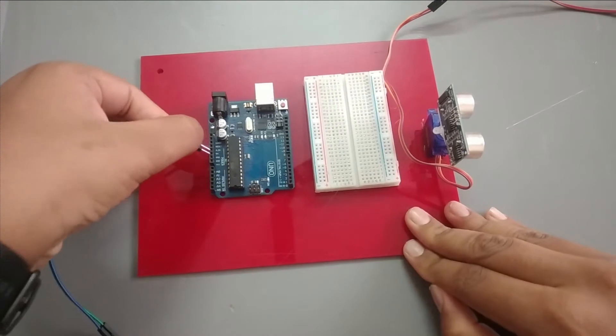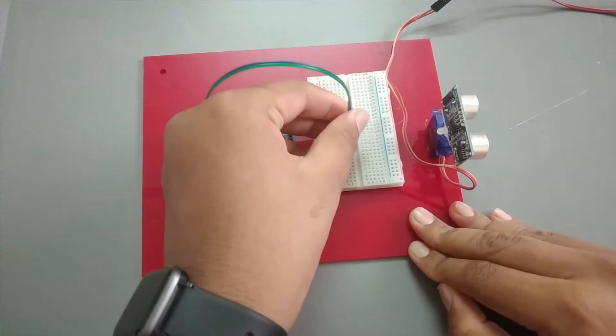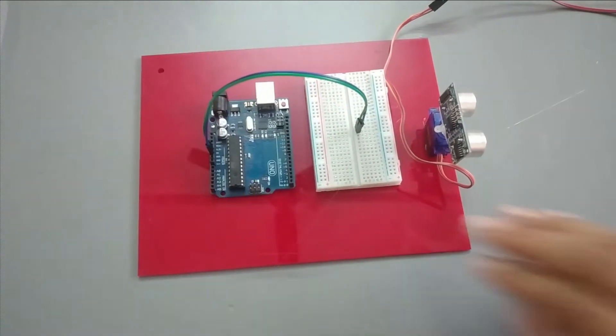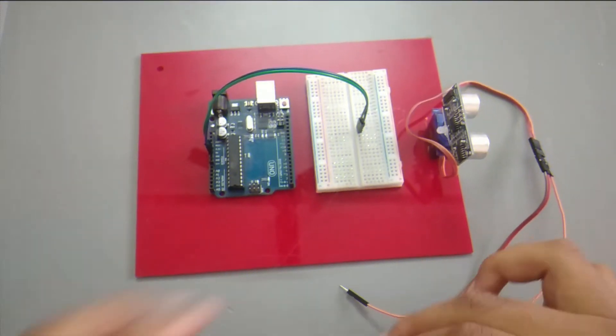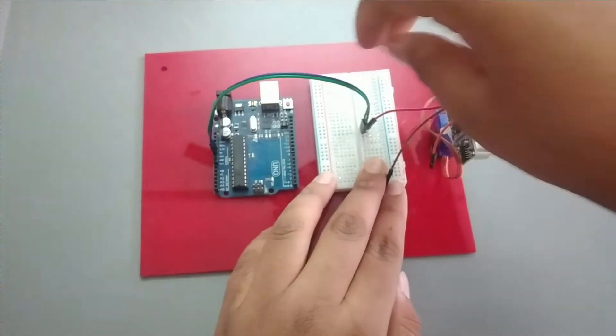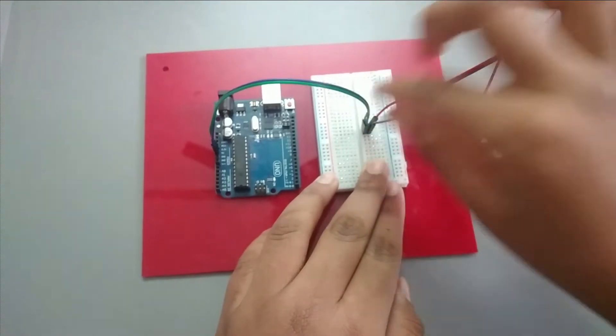Connect GND and 5V with breadboard. Connect GND of servo motor with GND and VCC with 5V, and the yellow pin with pin 12 of Arduino.